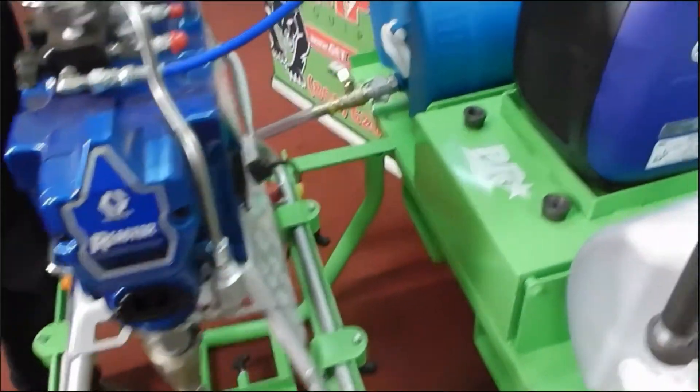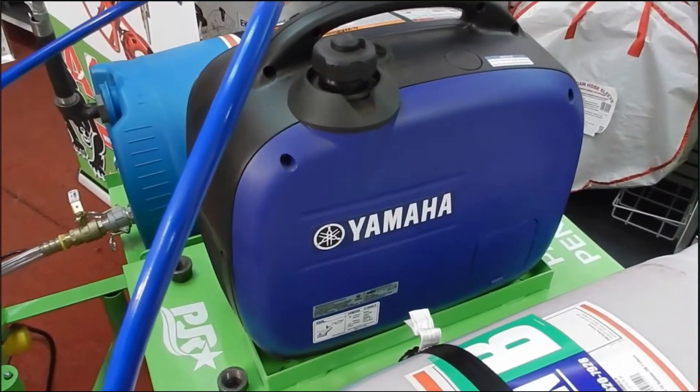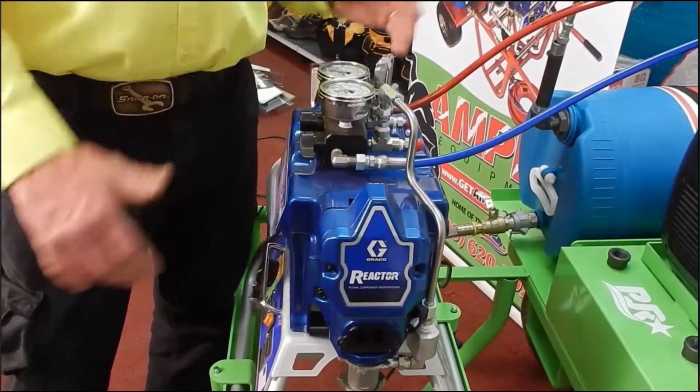As an add-on, we sell small generators that are enough to run the pump so that everything stays compact.